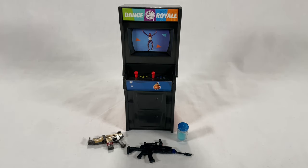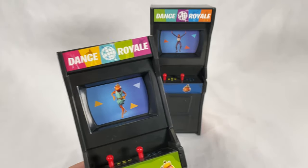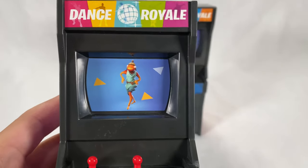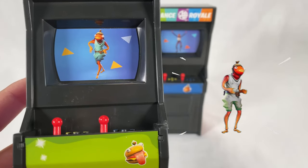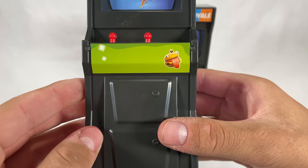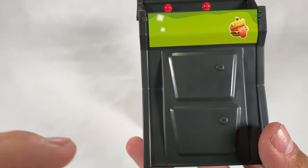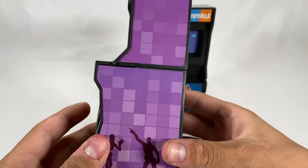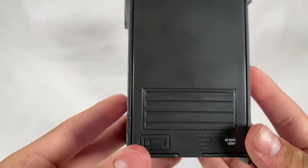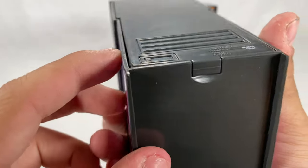Now looking at the cabinets themselves, all the graphics are stickers. On the front there's a sticker that says 'Dance Royale' with different emotes. The main screen shows Fish Stick dancing with triangles, yellow buttons, blue buttons, and red joysticks. In the middle you can see a Durr Burger face with a green background, and below that is where the quarters go to play the game. The sides have a disco look with two default-dancing characters. Not much on the back or top, and on the bottom there's a barcode.